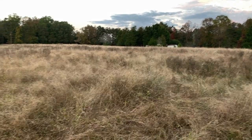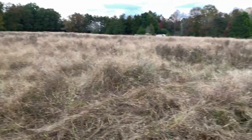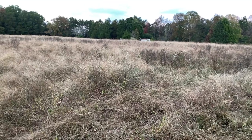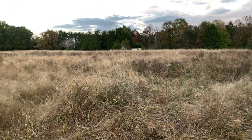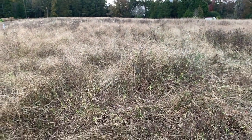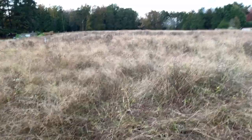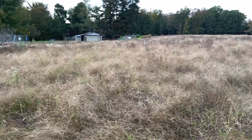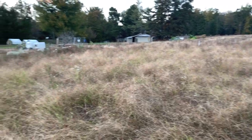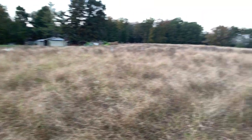We're going to get some pigs up here soon, run them across to stir this up a little bit, fluff it up, and get a little more diversity here. I'm not sure what this grass is — I think it might be Johnson grass. The sheep are eating it, but it's probably not the most valuable thing we could have.